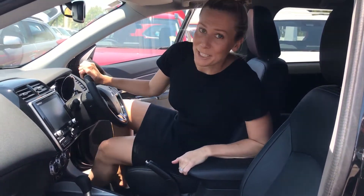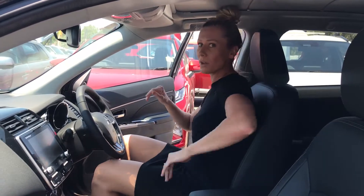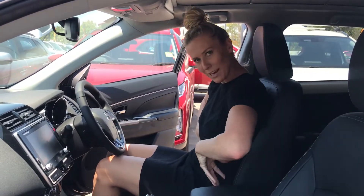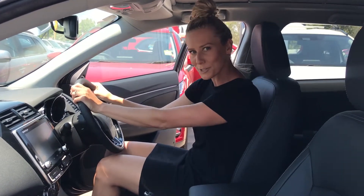Here we are — the Mitsubishi ASX Black Edition. This is honestly the newest model on the scene. It is amazing, it's fantastic. Jump in — the bucket seats kind of wrap around you like they're giving you a little warm cuddle, which is always nice. You've got the leather interior, and not to mention all the bells and whistles. Look at the size of this screen — it is huge.